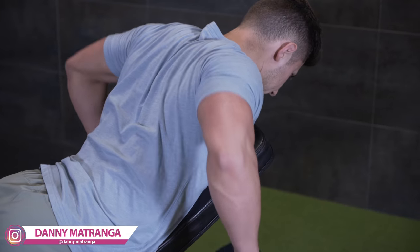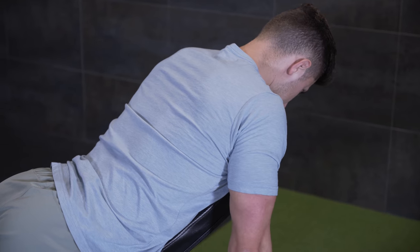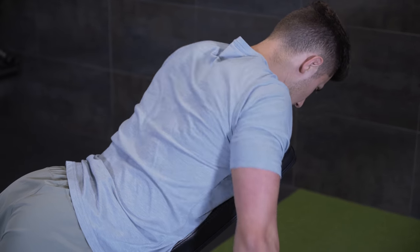Welcome back to Mind Pump TV guys. I'm your host Danny Matranka and today we are talking deltoid growth. The deltoid is the muscle that sits on top of the shoulder and runs downward like so.